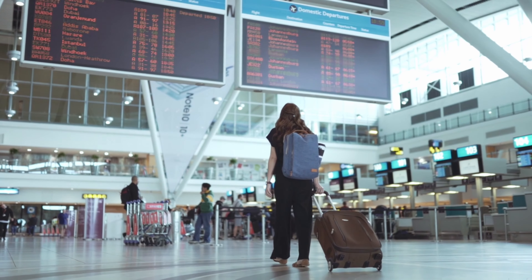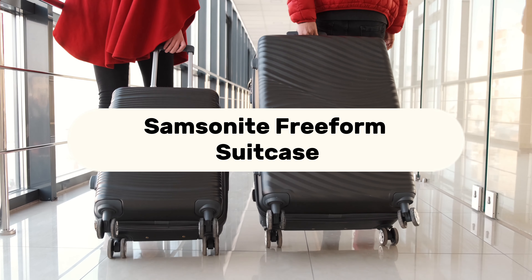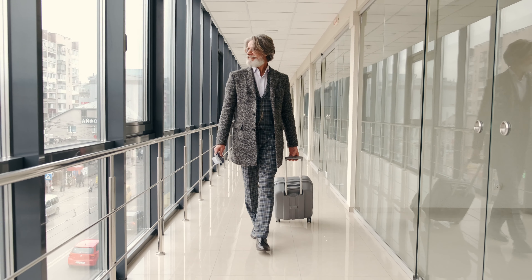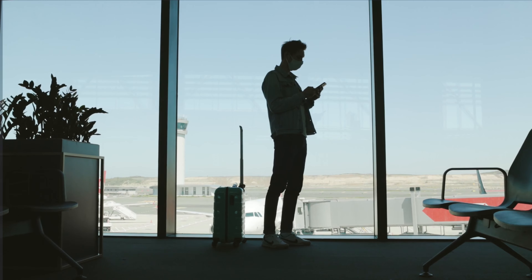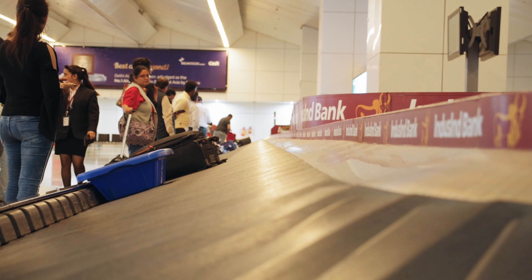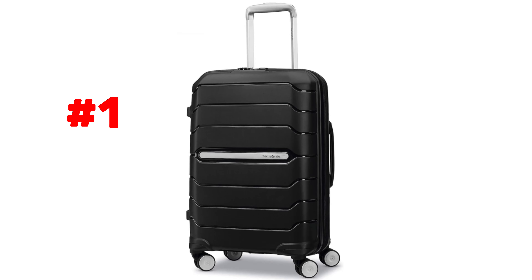Hey! Welcome to Device Digest. Today we have an exciting review of the Samsonite Freeform Suitcase, a stylish and versatile luggage option that's been making waves among travelers. We personally tested over 20 different suitcases, putting them through a series of tests, and found that the Samsonite Freeform was our most favored one. So let's dive right in.